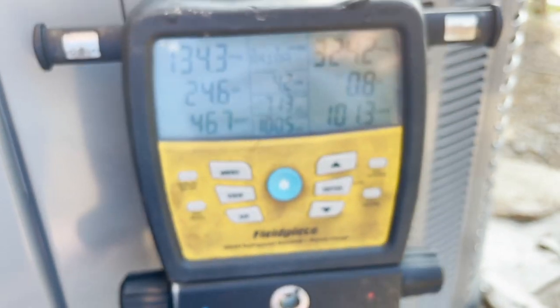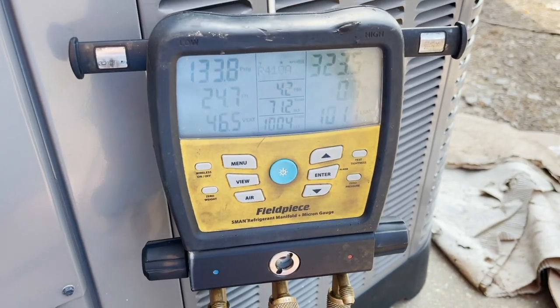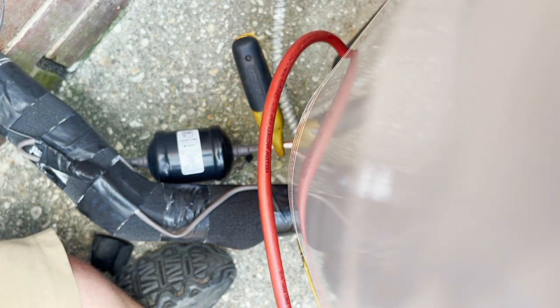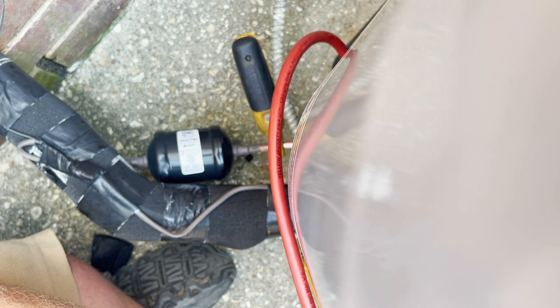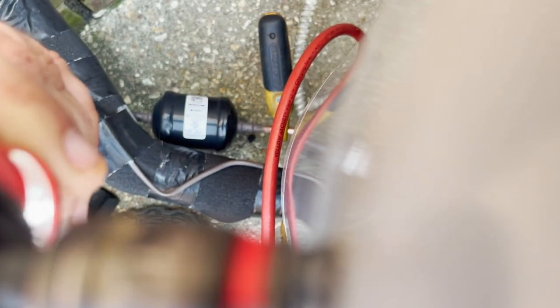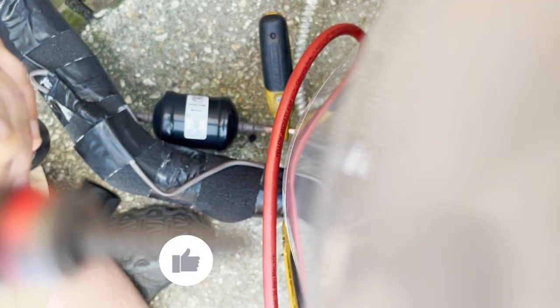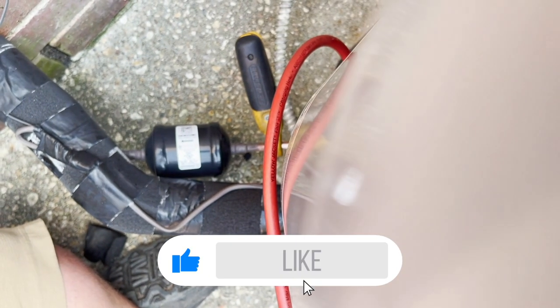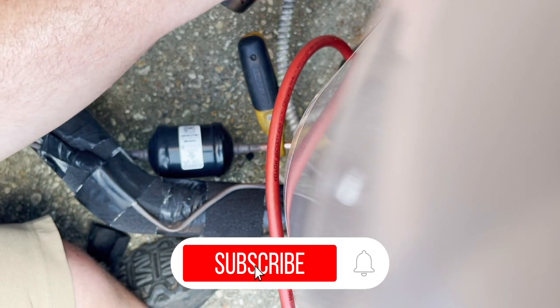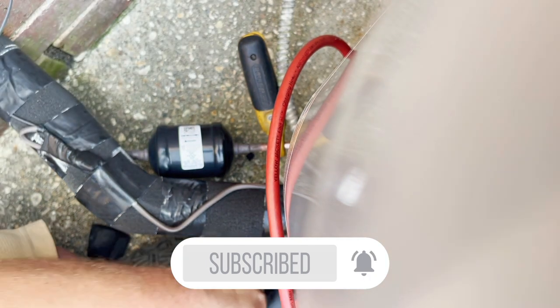It's the three-ton. The three-ton calls for a really high subcooling on these units. They call for anywhere from 13 to 15 degrees of subcooling depending on the outdoor temperature, and we have no subcooling.